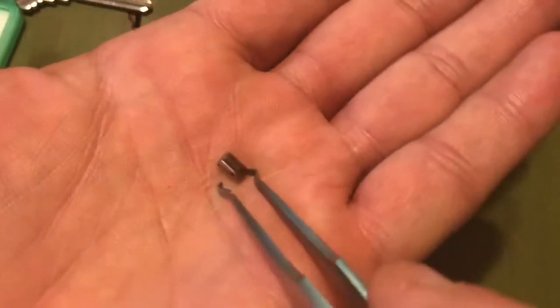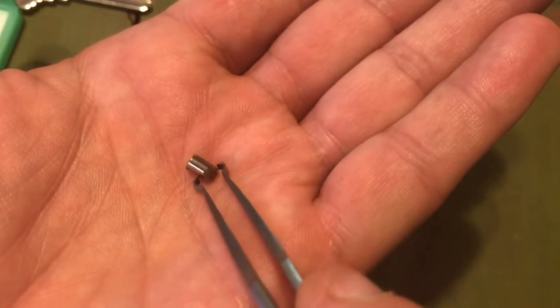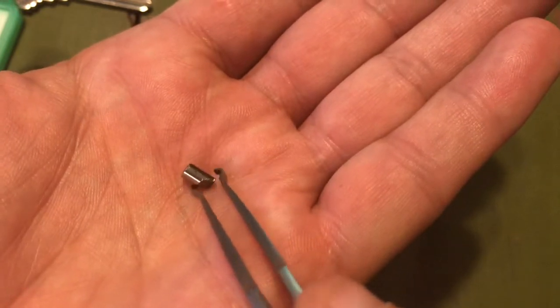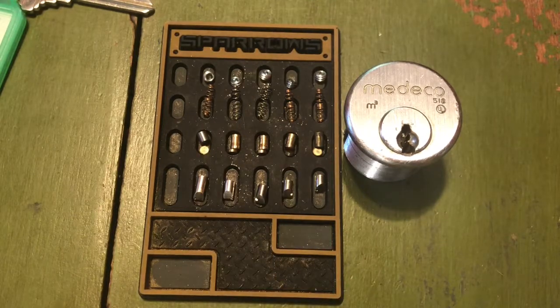For those of you that have never seen one and happen to be subscribed to me — an M3 lock from Medeco. It's a really neat little idea. Okay, have a good one.